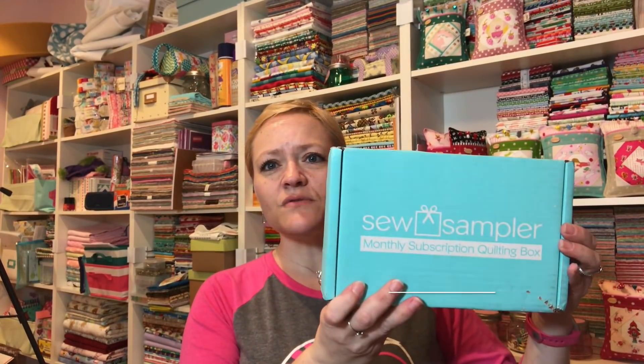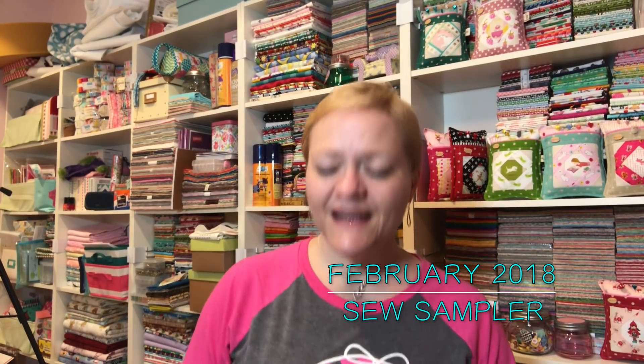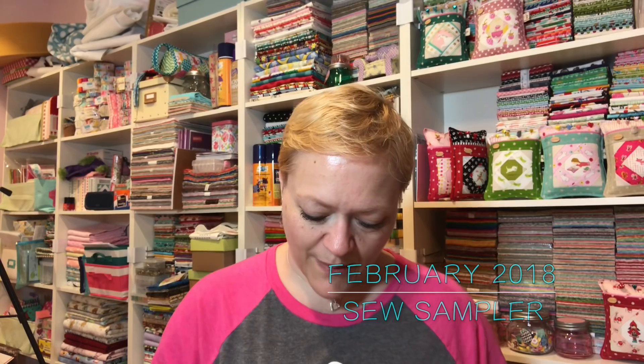Hey guys, it's Yvette! It is Friday Eve and I'm very excited that I've got two boxes to open. The first one is the Sew Sampler, so let's get right into it. It's all rainy outside so it's great to be in here opening a box.